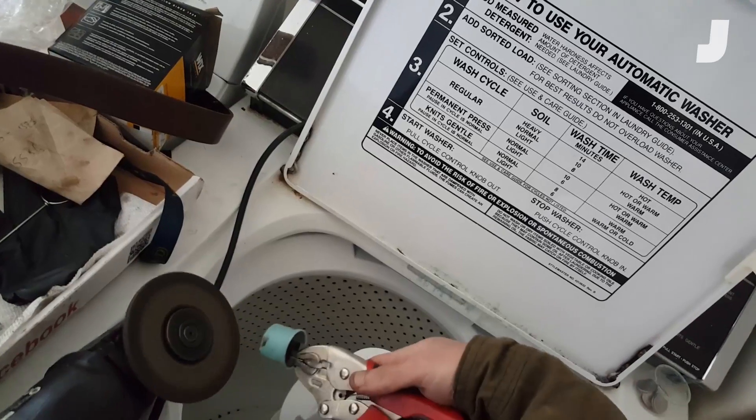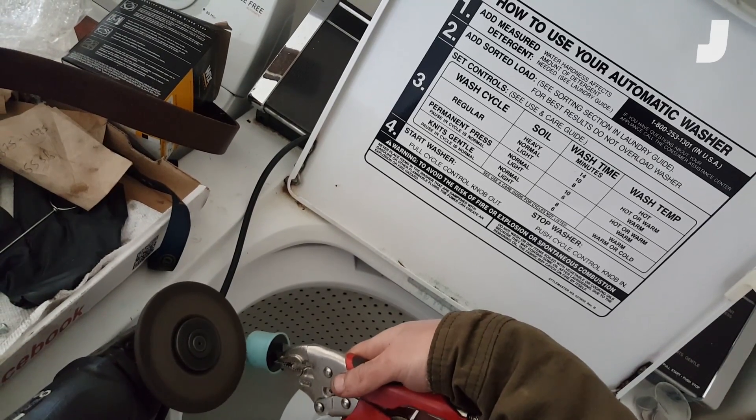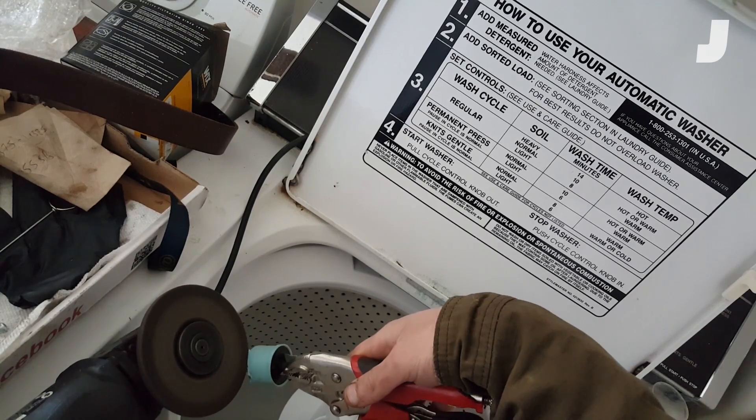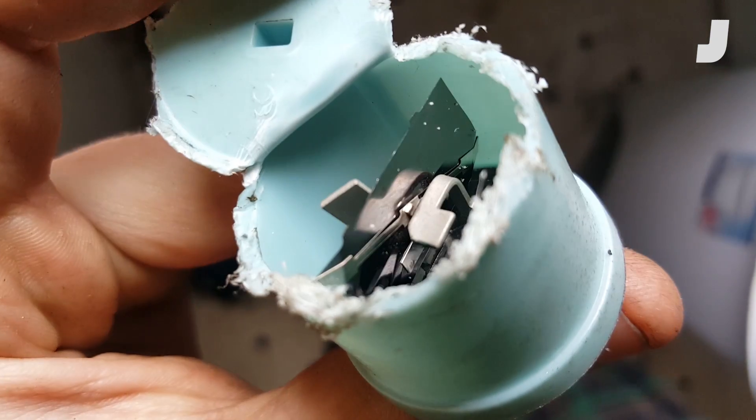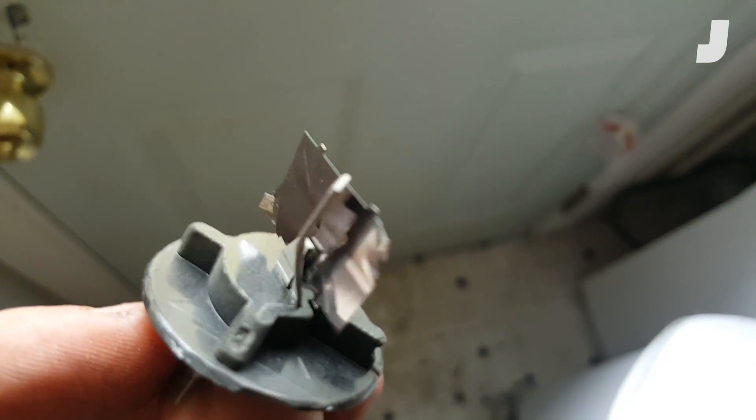Now I'm going to cut this open and we're going to look inside. I just hit it with the grinding wheel at the base and now I've got the whole thing out. I'm going to put this in the Jeep and we're going to watch it in action. Oh, look at it — you can see it. This is amazing.